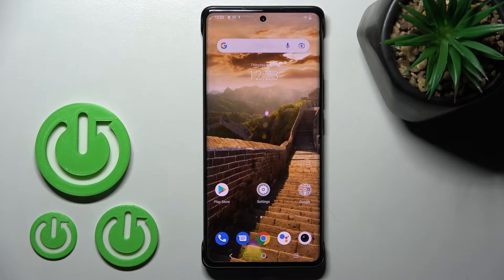Welcome. In front of me is the Vivo X80 Pro, and I'll show you how to enable or disable Google feeds on this device.